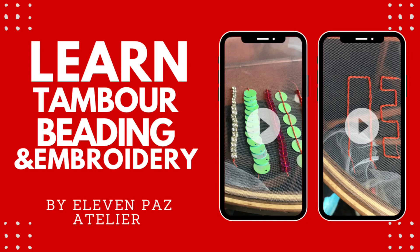Hi everyone, welcome back to my channel. Based on request, I did chain stitches again for beginners, because two to three people requested I do it on a tool.